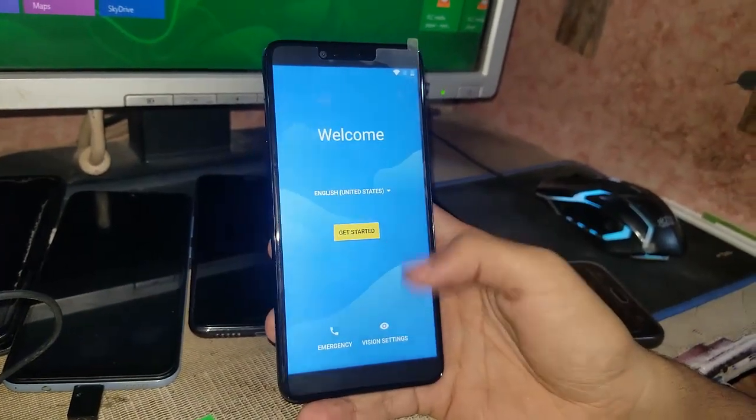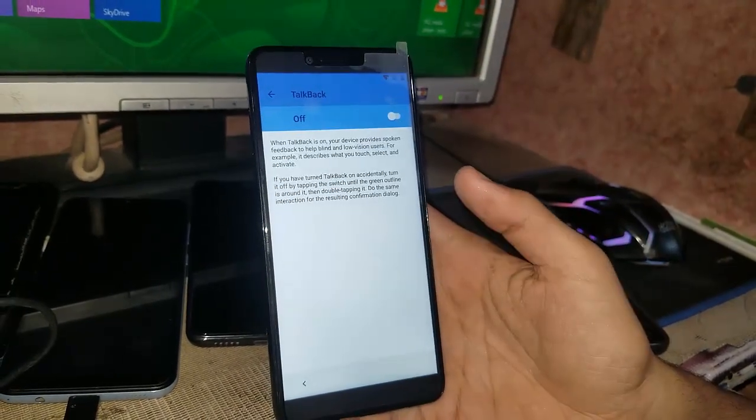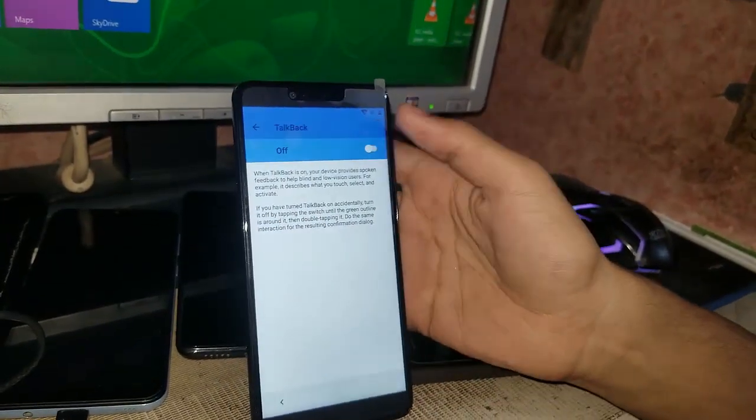Now you have to go to your vision settings. Let's go to TalkBack, and you have to turn it on.